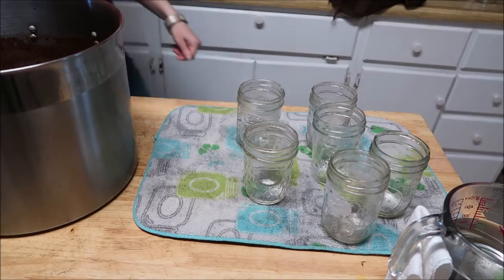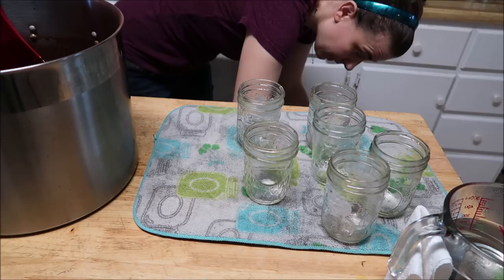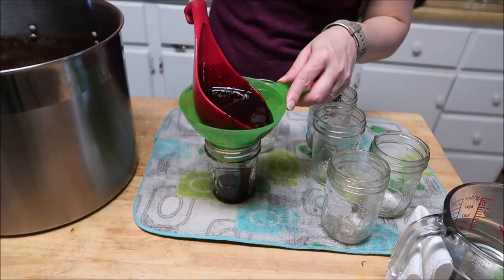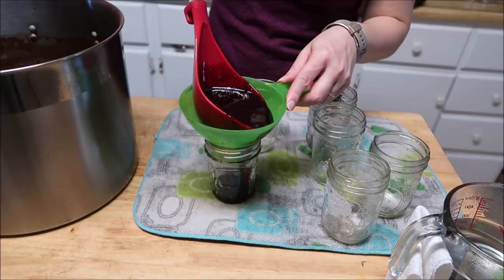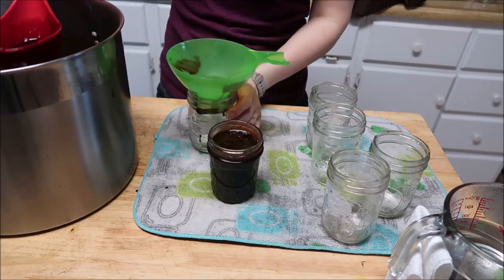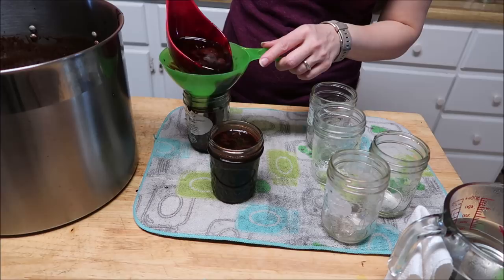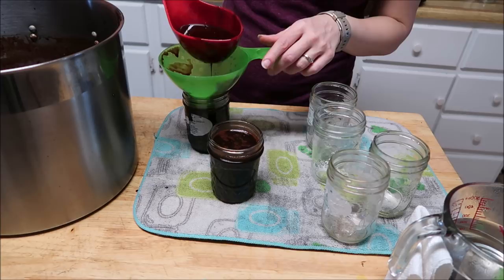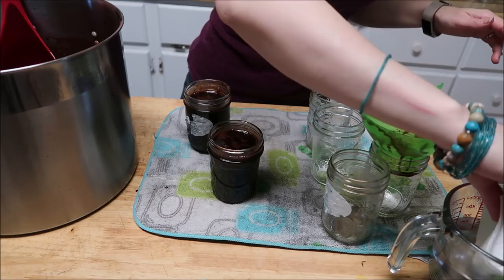Now I've got my jars out and I've got the chocolate sauce — or chocolate syrup, whatever you call it — and we're just going to bottle this up. I always leave between a quarter and half an inch of headspace. This does thicken up, so you don't need to worry about that now.